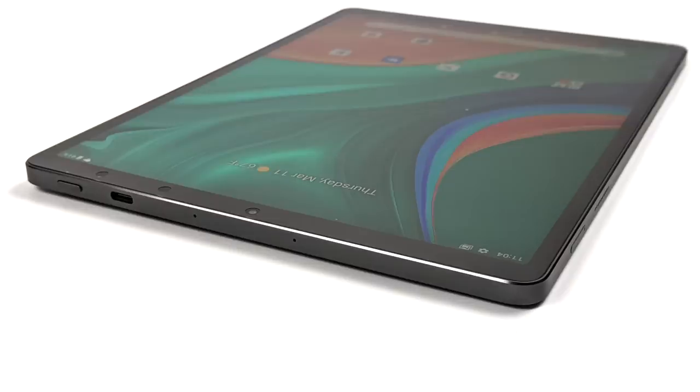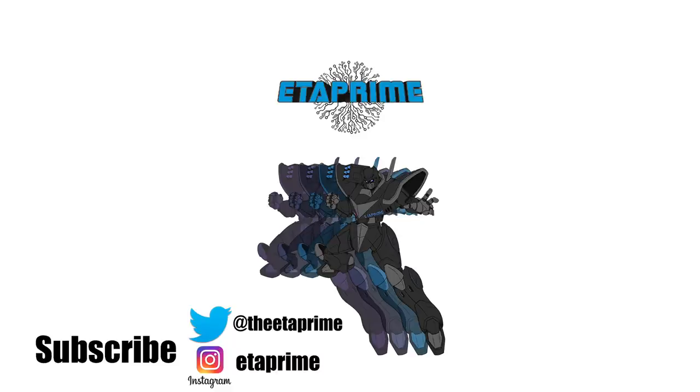But that's going to wrap it up for this one. Really appreciate you watching. If you're interested in learning more about the HiPad Plus, I'll leave a few links in the description. If you have any questions or want to see anything else running on this tablet, let me know in the comments below. Thanks for watching.